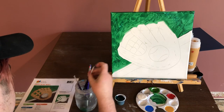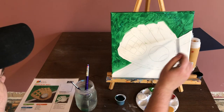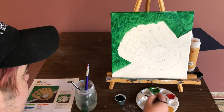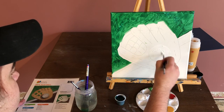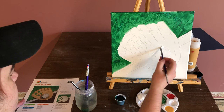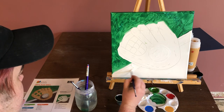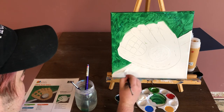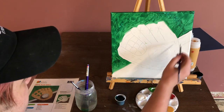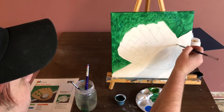Our next step is to use Titanium White. I'm going to use our medium brush, and I'm going to paint the ball as well as the baseline over here — just this white line. That's just straight up Titanium White. I always like to paint white even if the canvas is already white, because it helps give everything the same sort of paint texture. It looks a lot more finished than if you just leave the canvas white. I have my baseline and my baseball.